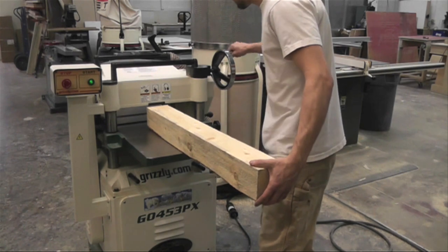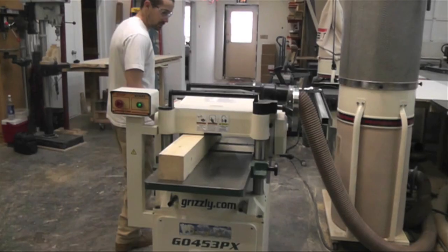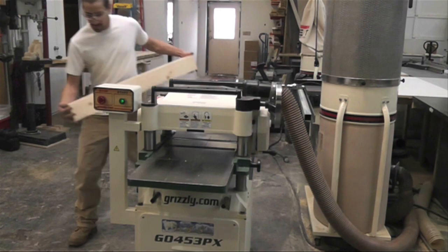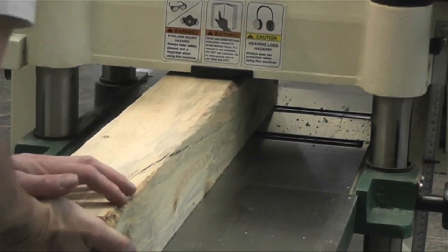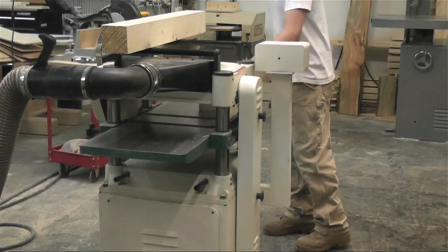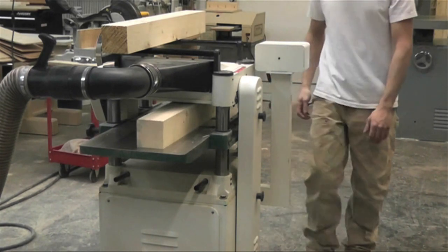Now I'm taking it to the planer, and I want to plane all four sides of these posts and make them both the same thickness on all four sides. I'm just running it through until I get the edges cleaned up. The edges I'm putting down on the table are the two edges I've already jointed, so they'll be perfectly flat — now I'm just making them parallel to the bottom, all four the same size.